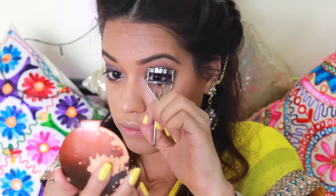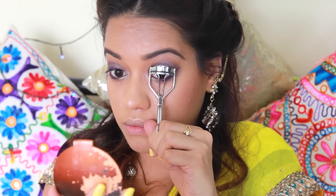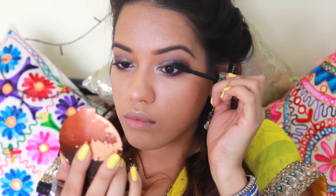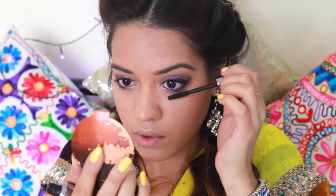Now I'm going to curl my lashes and apply the Benefit They're Real mascara all over my upper and lower lash line.